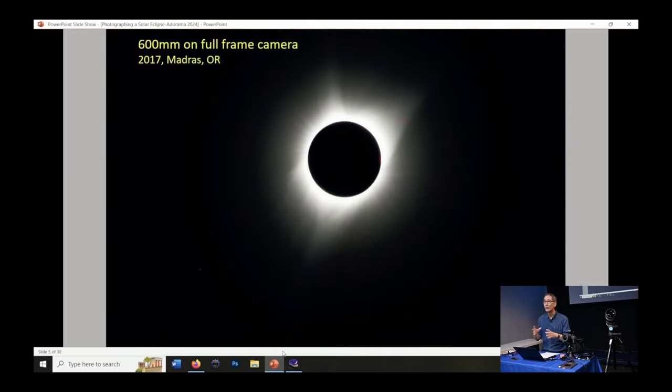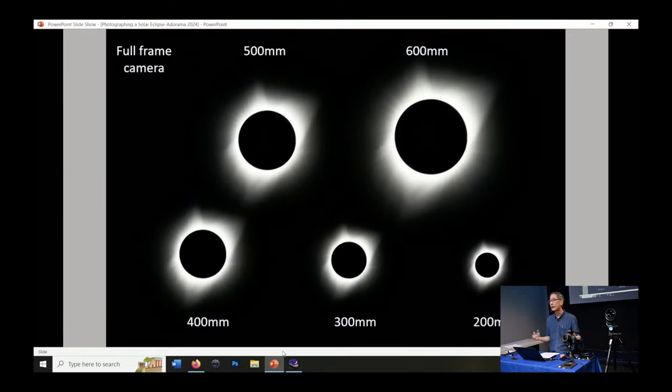A lot of people want a big sun in their picture, and for that you'll need a telephoto lens. This is an uncropped frame from pictures I shot with a 600 millimeter lens. You don't really need a super long telephoto lens — you can get good pictures with a lot of different focal lengths.